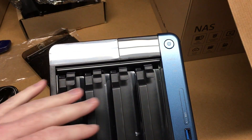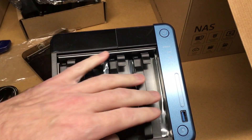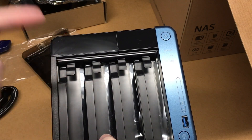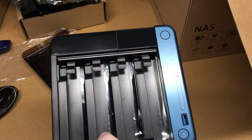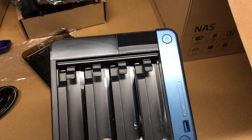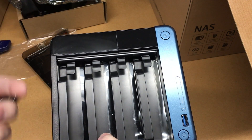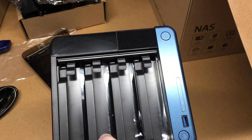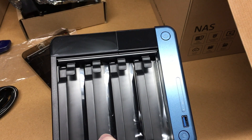That's all I'm going to cover in this video. I have one drive in here — I can put all of them in, but I want to start with one drive and experiment with adding drives. I'll put a link in the description to my playlist on this NAS. Next will be the initial setup and we'll go from there. If there's anything you want me to cover, please leave a comment below. If you liked this video, please click like, subscribe to my channel, and thanks for watching. Goodbye.